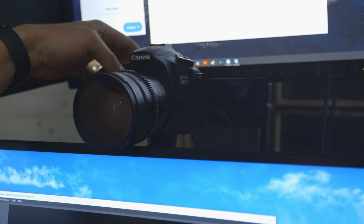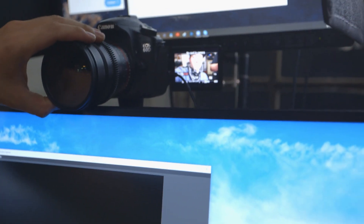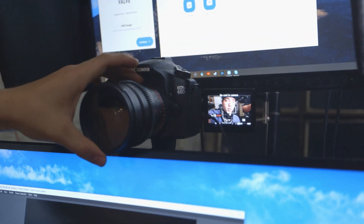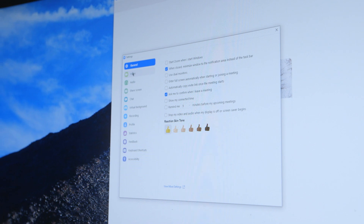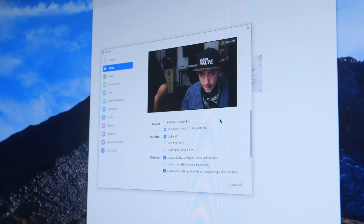Now that we've got it plugged in, we'll flip it on — no error message, which is great. We go to Live View and we're live. Let's get a little focus and exposure sorted. Now we're going to open Zoom, go to Settings, go to Video — and bada bing, it shows right up.